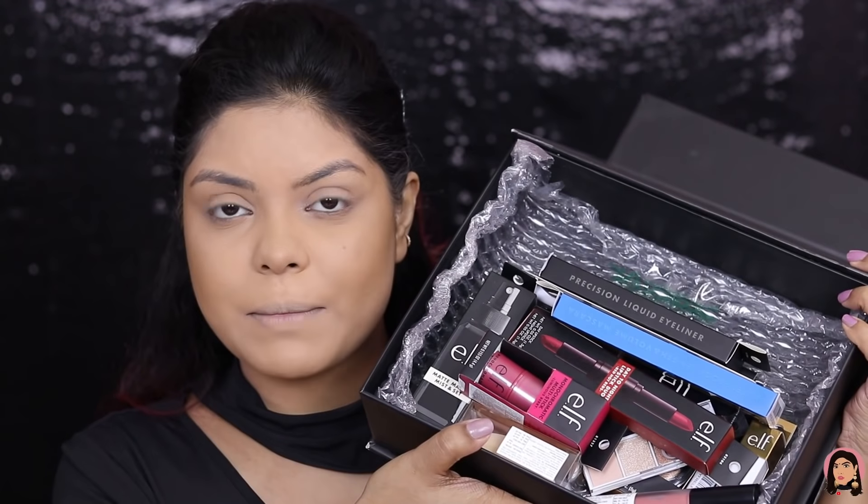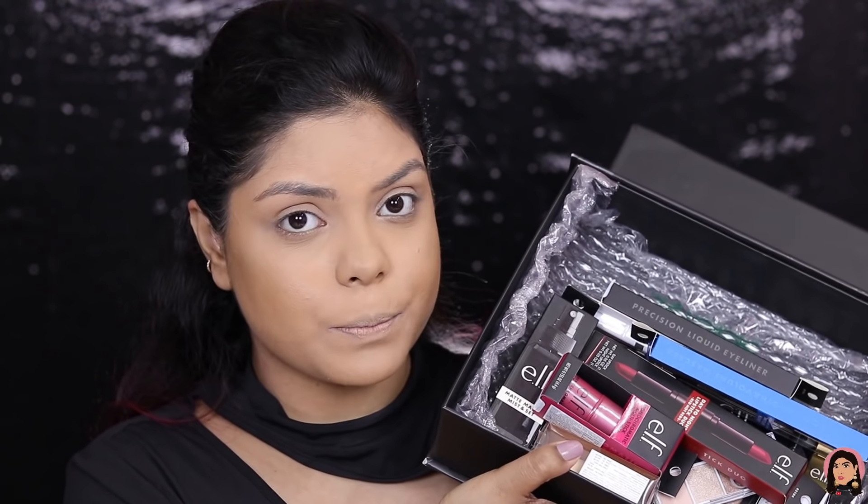I'll be swatching them and also trying them on my face, so it's a first impression video. The first thing I've received is the Pore Putty Primer — I've seen a lot of reviews about it and I'm definitely going to try it myself, but in a separate video since I want to try the base products together. Let me show you the packaging though — I haven't opened this yet. This is how the primer looks from outside and this is how the inside looks.